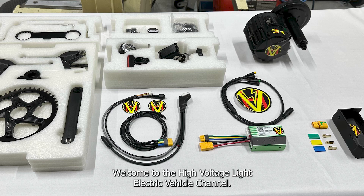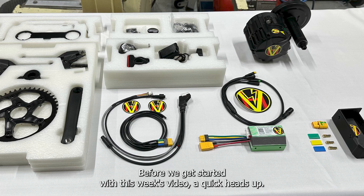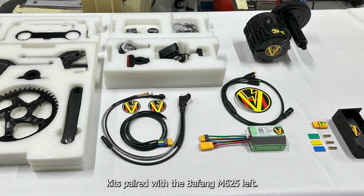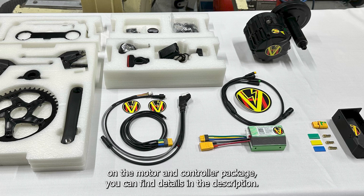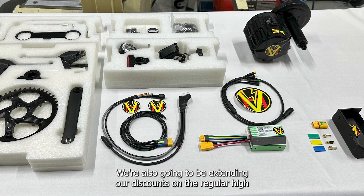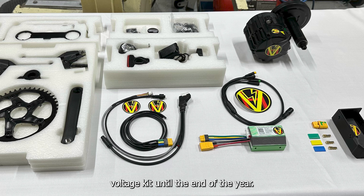Welcome to the High Voltage to Light Electric Vehicle Channel. Before we get started with this week's video, a quick heads up: we still have a few of the limited edition high voltage kits paired with the Pafang M625 left, so if you're looking for a good deal on a motor and controller package, you can find details in the description. We're also going to be extending our discounts on the regular high voltage kit until the end of the year.